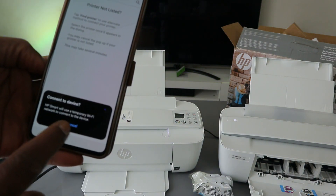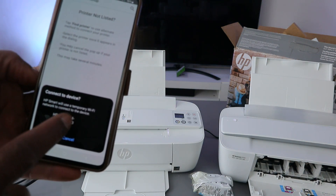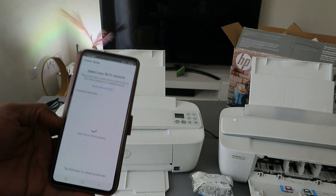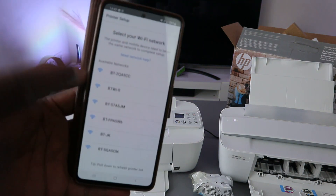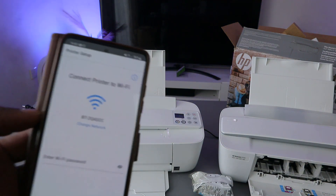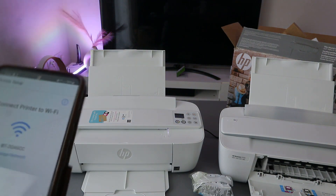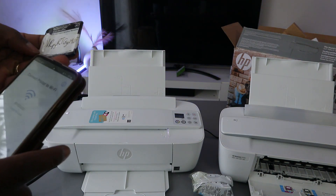Select Find My Printer. To connect the device to the HP printer, it uses a temporary Wi-Fi — you can see HP Setup HP 3700 Series. Select it. Once the printer is found and communicating, select Continue. It will pick up available networks. Select the particular network and then enter the Wi-Fi password, which you can find on the back of your router.